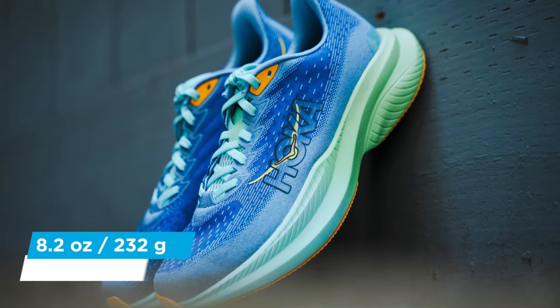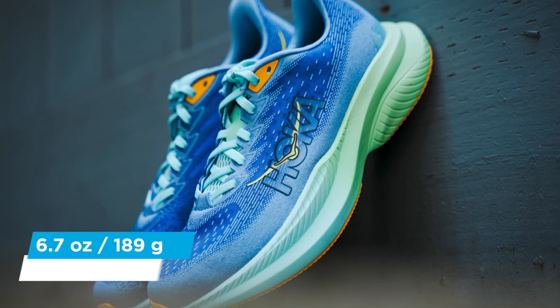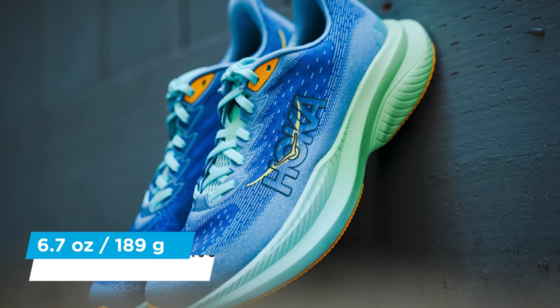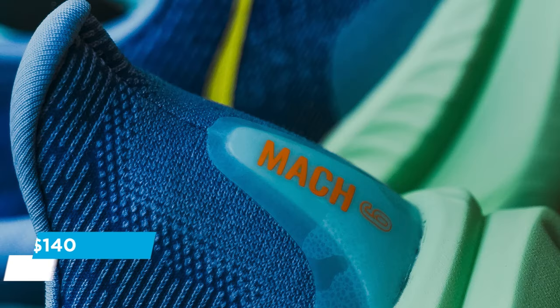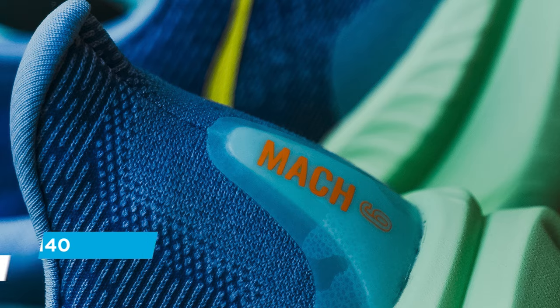As far as the weight goes, men's size 10 is coming in at 8.2 ounces and women's size 8 is coming in at 6.7 ounces. And for $140 out the door, this is a really good shoe that checks a lot of boxes. I've been running through the Mach 6, and I gotta say this shoe is solid. Kind of reminds me of an old school racing flat, but with new technology and really good support. If you're building a shoe rotation, this is a really good shoe to add in for track work, intervals, speed work, up-tempo runs, cutdowns — that kind of thing.